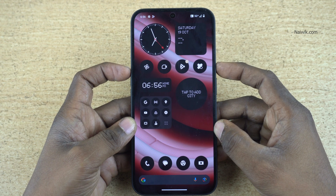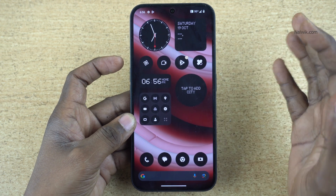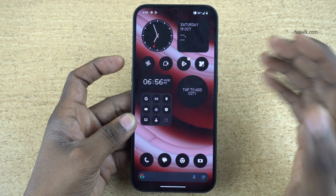In this video I am going to show you how to do a hard factory data reset of your Nothing phone. Before doing a factory data reset, make sure you take the complete backup of your phone — then only proceed with the factory reset.